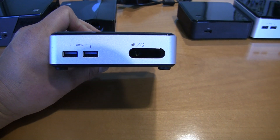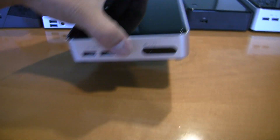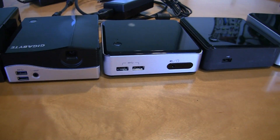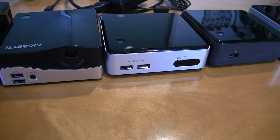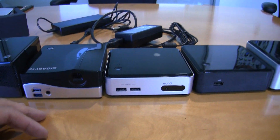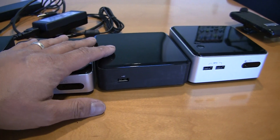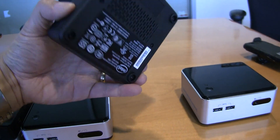This unit has an i5 processor in it, which means it's a mobile i5, dual core, hyper-threaded, and it'll clock up to a pretty good clock — I think it's 1.3 base clock and it'll clock up to the low 2s, which makes it definitely faster than this original Core i3 Ivy Bridge, which you can see here.